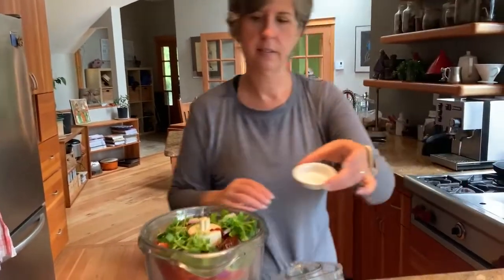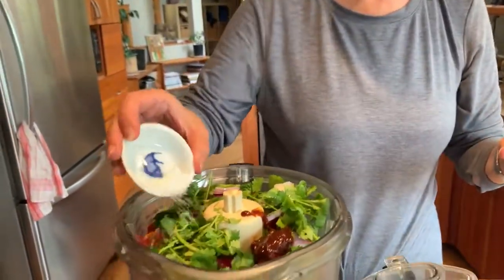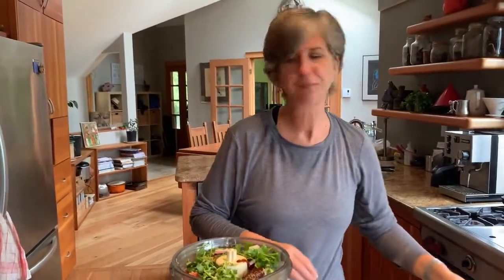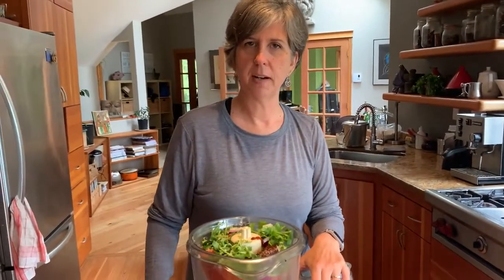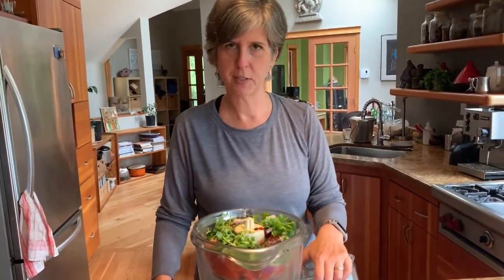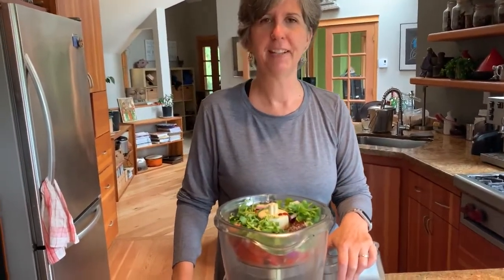Our last ingredient is salt — kosher of course, never iodized. Rob likes to put fresh black pepper in this, but our eldest son and I agree that black pepper doesn't have a place in salsa. As much as I love black pepper, it does not belong here, so I'm not putting it in — you do you.